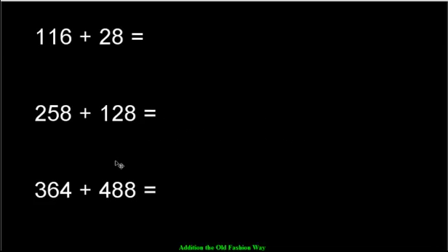Now it's your turn. Try these questions — organize them as neatly as you can by stacking the place values. We'll come back in a moment and check our answers.